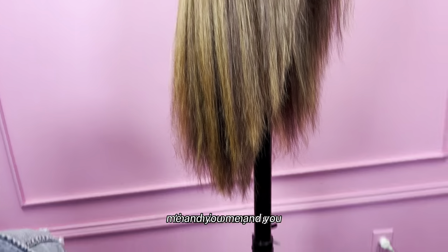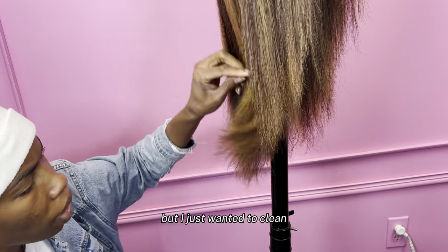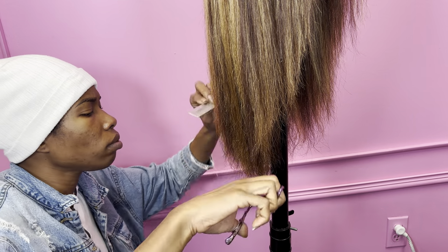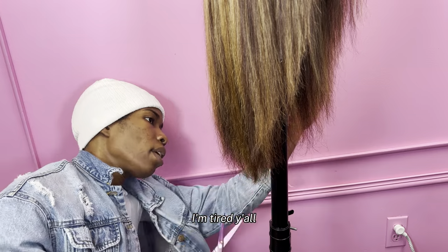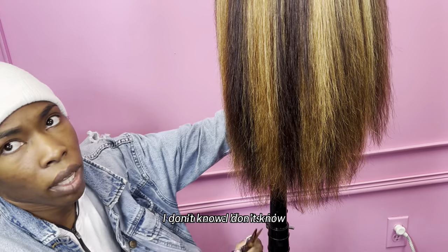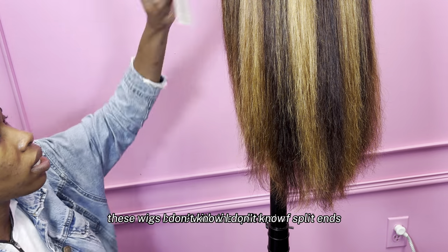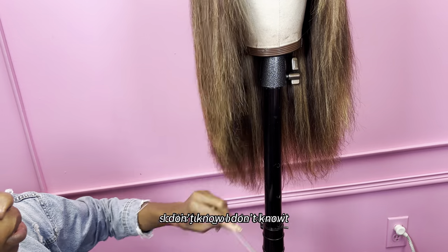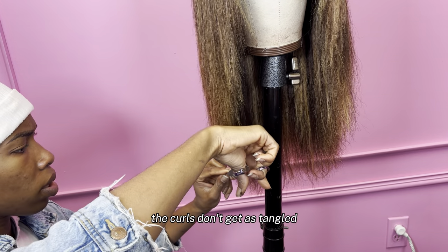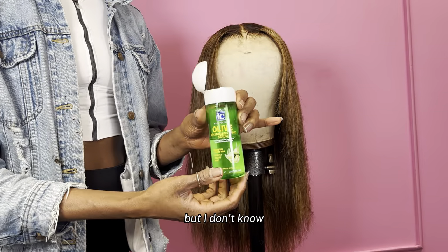I always trim the ends on my wigs because they're always scraggly. This wig's ends weren't really scraggly, but I just wanted clean ends. Most of the time these wigs come with the splittest of split ends — it'd be so thin at the bottom, it's so annoying. It's just good to clean it. I also feel like when you clean the ends, the curls don't get as tangled because the ends are clean.